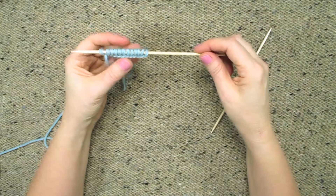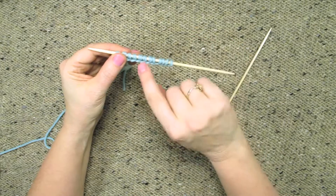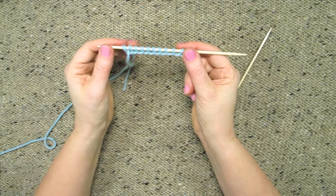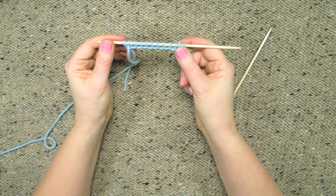I'm going to take out one of the needles — it doesn't matter which one you take out. What happens is you cast on over two needles and now you have a nice loose cast on with big loops and the stitches can spread out and it's not tight at all. That's how you do the long tail cast on over two needles held together.